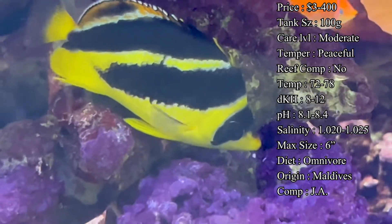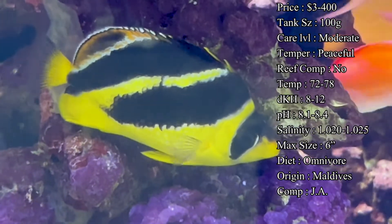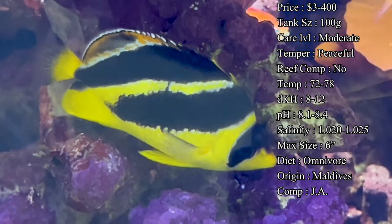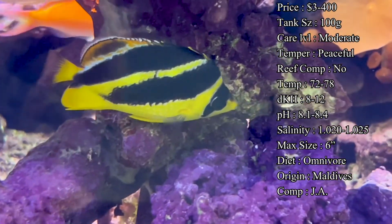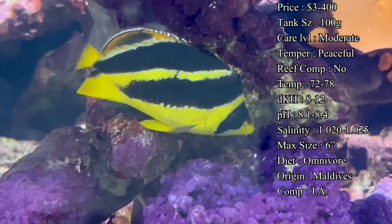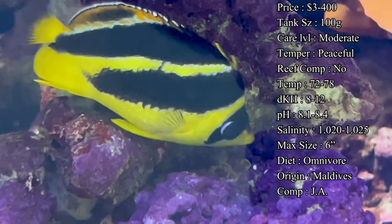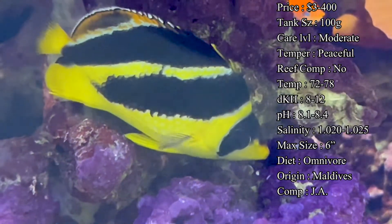For water parameters: temperature 72 to 78°F, dKH 8 to 12, pH 8.1 to 8.4, and salinity 1.020 to 1.025. Everything is pretty standard. Make sure your levels stay in check — you don't want any spikes, especially when they're first introduced. Keep up with your water changes, watch that ammonia and nitrates, and you'll be just fine.